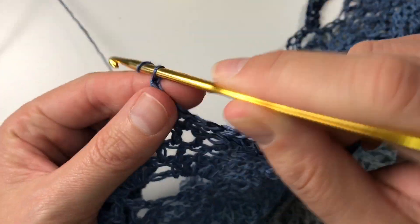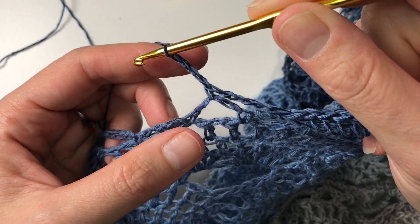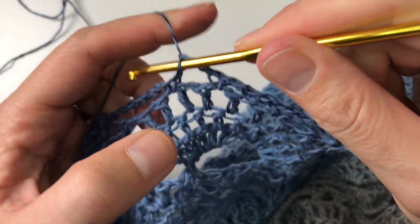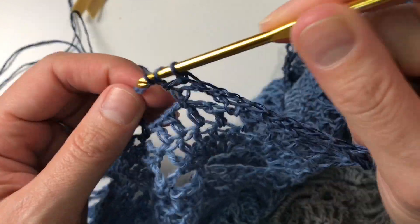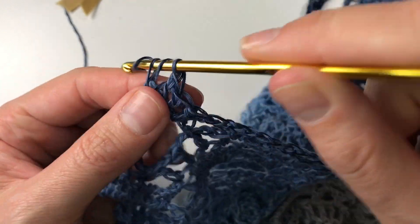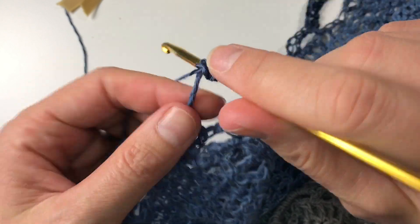So never mind starting out. After about ten rows, stop, look at it from a distance. Put it away for a night, look at it again in the morning, and then decide: yes, this is the look I want, this is the thickness, this is the laciness, this is the flowiness of the fabric that I want.